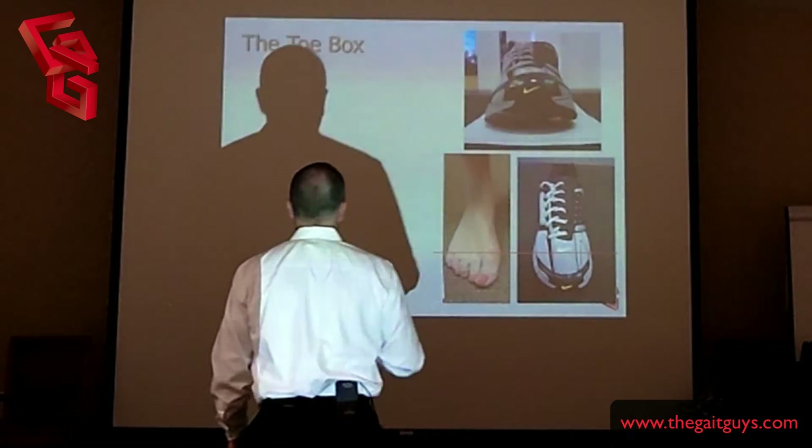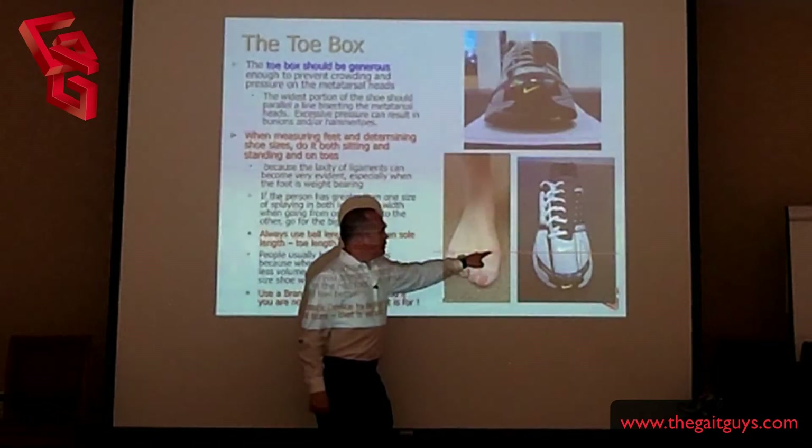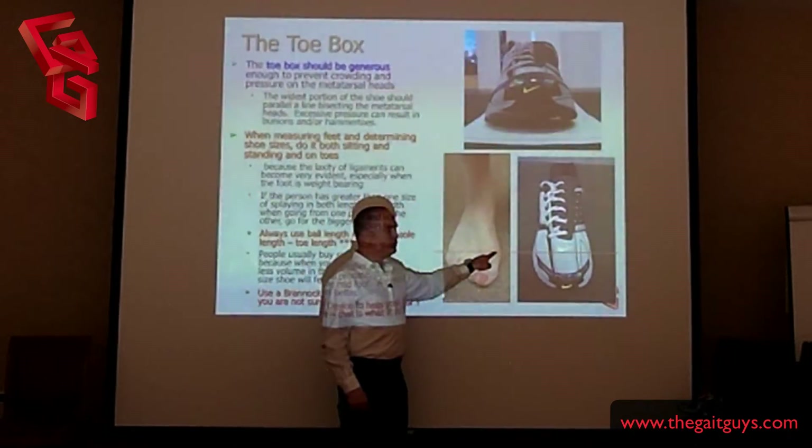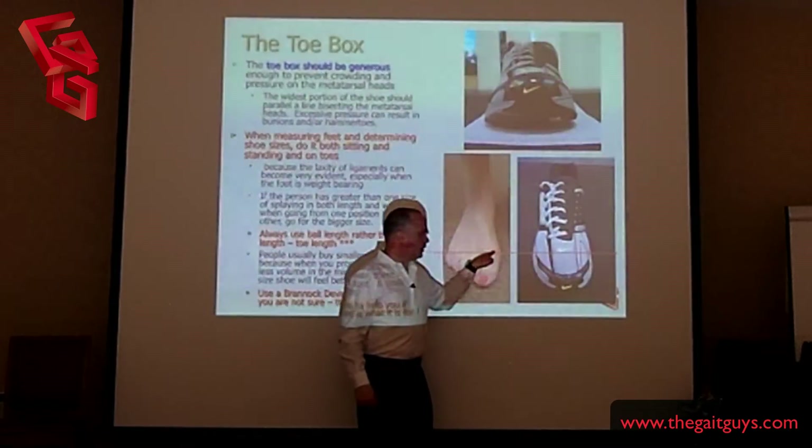So let's talk about toe box, because this is really important. There is the joint line of the first metatarsophalangeal joint — this is the most important one. That's where all the force is going through.